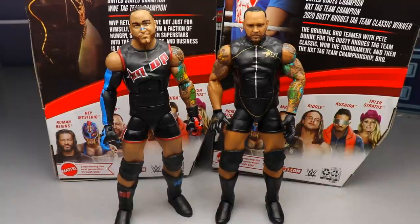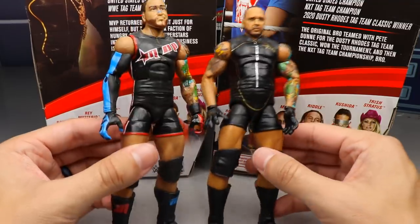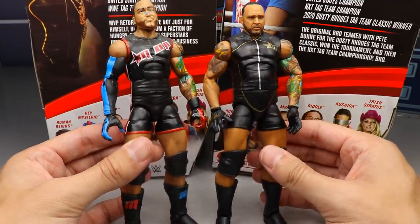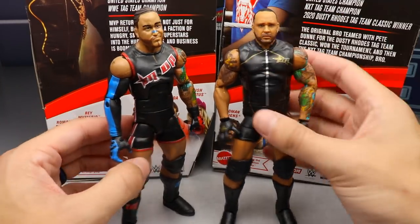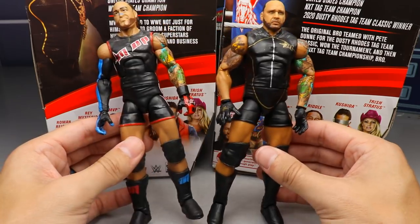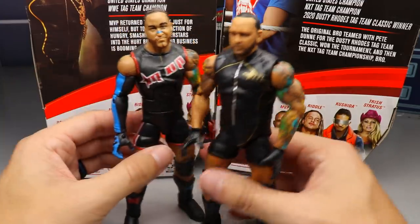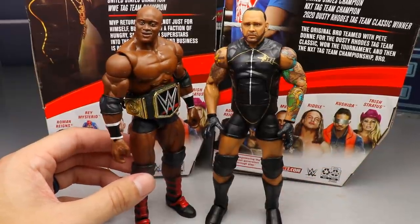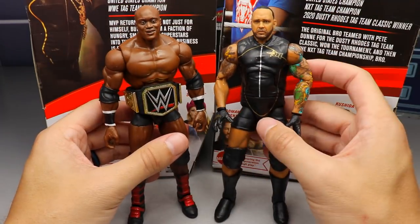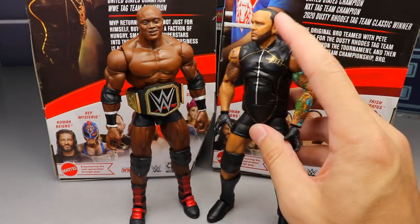For MVP Elite figure comparisons, here's the new Elite 88 next to the Elite 9 and 1 hybrid figure. You'll notice the torso is different — he's not as cut as he used to be. It's so cool to see an early Elite next to a Series 88 figure with double jointed arms, True FX technology, interchangeable hands — just a better figure overall. Here's the new Elite 88 MVP next to Bobby Lashley, the WWE Champion and his manager side by side. Beautiful looking figure, just with those crappy loose shoulders. The interchangeable head feature is a massive deal.